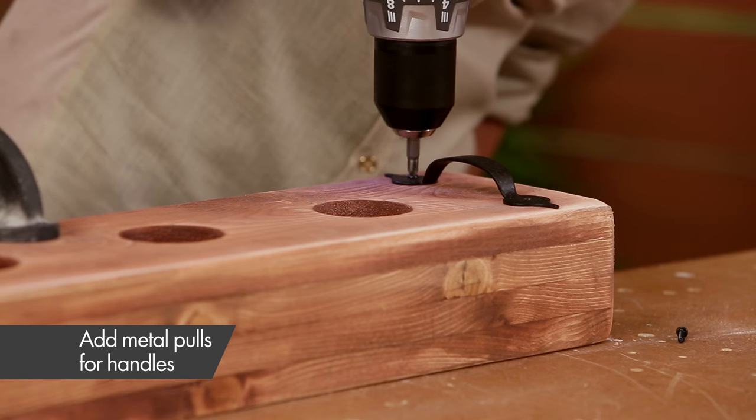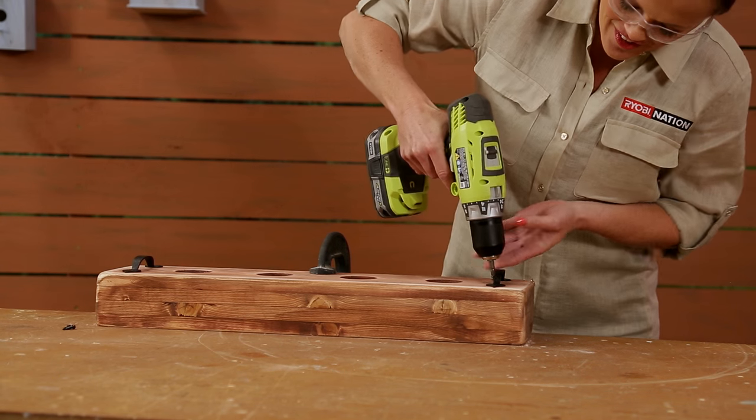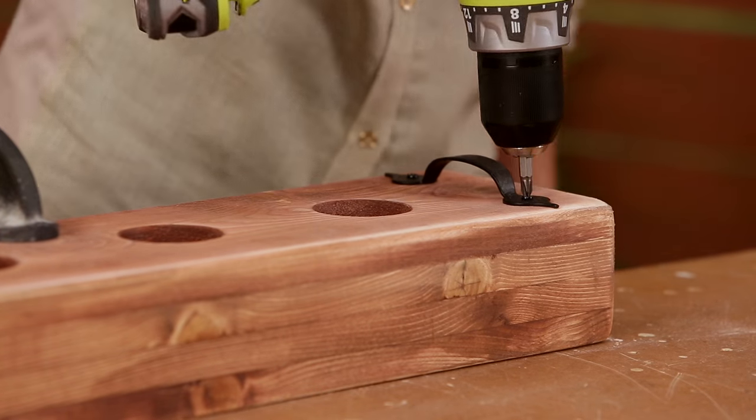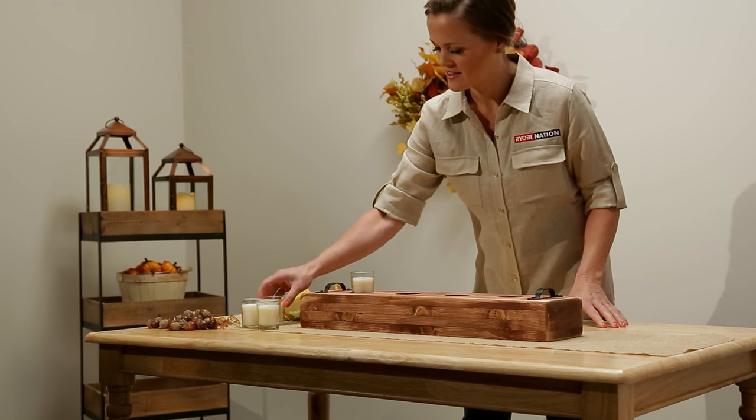Attach a metal pull to each side using your drill. Fill small glass bottles with candles and you have the perfect centerpiece.